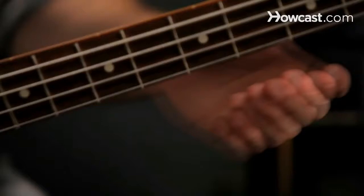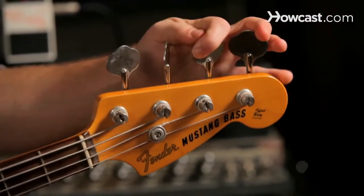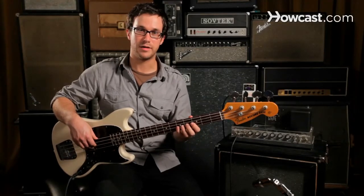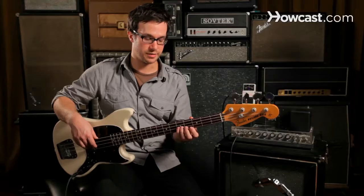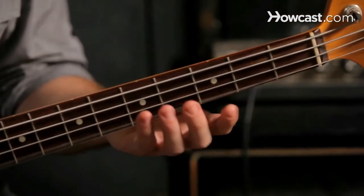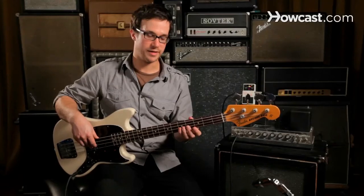Another way to tune your bass is to tune it by ear. You can get a reference pitch from a piano, another instrument, or a metronome or a tuning fork — anything that has a solid pitch. Once you get one string in tune, say it's your G, then you want to test your D string by playing the fifth fret, which we know is a G, the same note as the G string. So we play our open G first that we know is correct, and now we play the fifth fret of the D string.